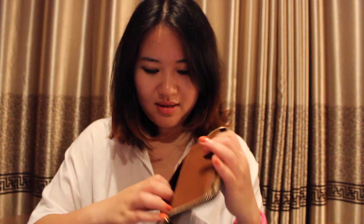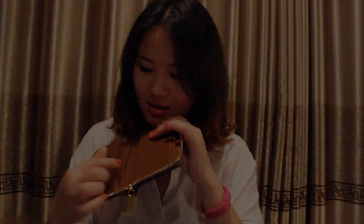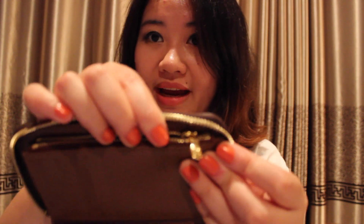Both sides of the credit card slots also have a compartment pocket. On one side you have a half-open compartment, and on the other side — the side without the flap — there's a small zipper pull as well. It's a small, dainty Louis Vuitton zipper and it's really shiny. You can put coins in there too.